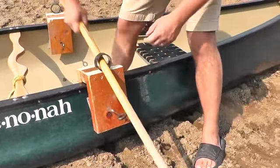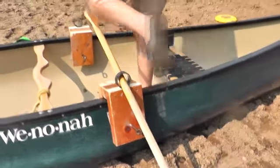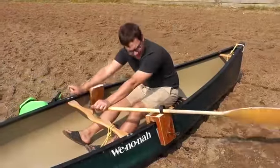Next, the canoe paddle slips right in the top of the paddling ring. Looks like the canoe is now ready to go.